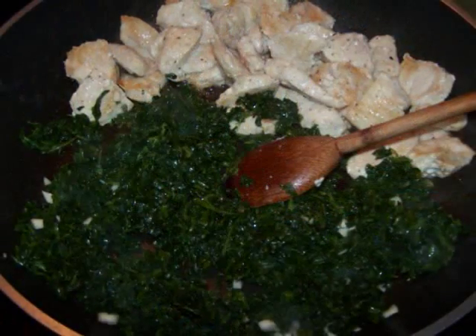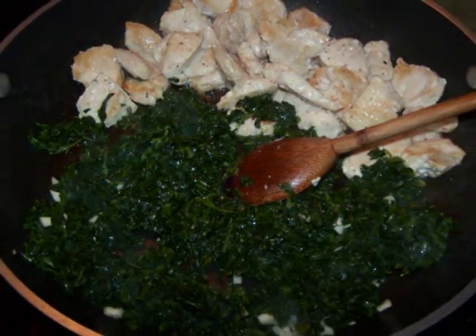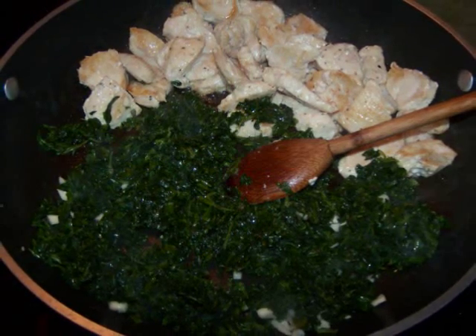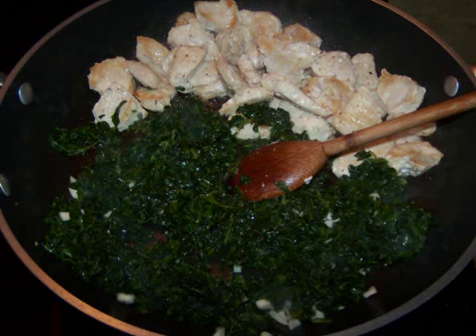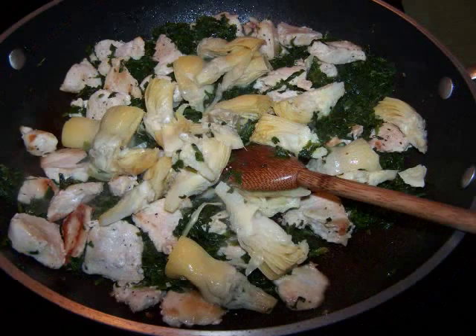Then push the chicken to one side of the pan and add the spinach and garlic to the empty space and sauté for about two minutes. If at any point the pan gets too dry, add a few tablespoons of water as needed. Then add the artichokes and stir to combine.